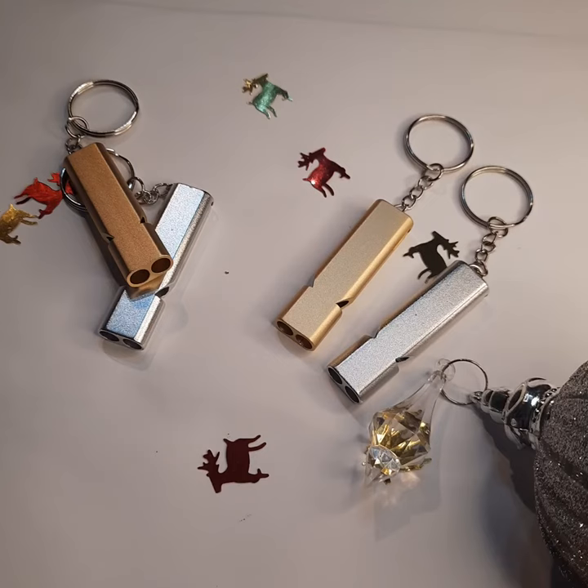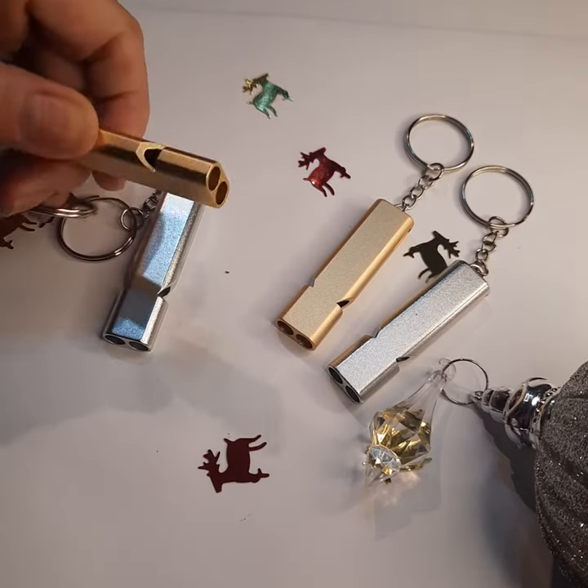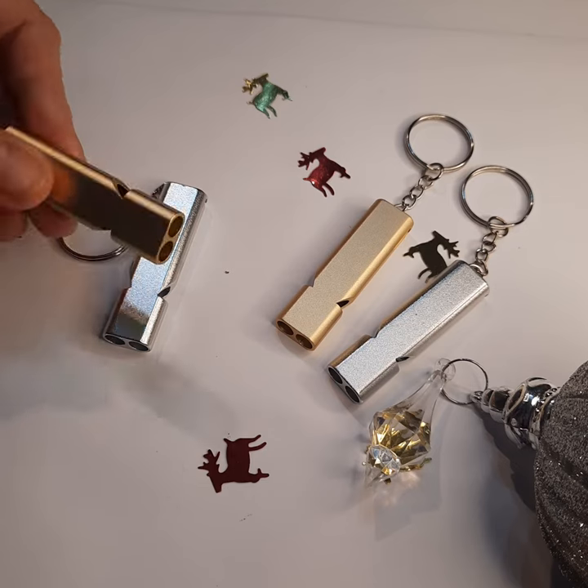Here we have our double tube whistles. These can be used for dog training, they can be used for camping, hiking, as a safety precaution, emergencies, SOS — anything you want to use it for.